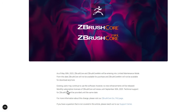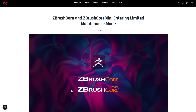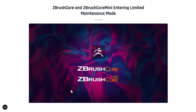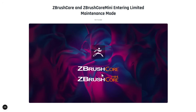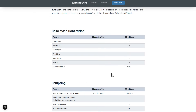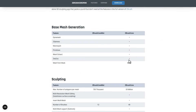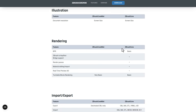So the folks at Maxon are putting ZBrush Core and ZBrush Core Mini into limited maintenance mode, which will beg the question — there have been literally no updates to these tools over time. For those wondering about the comparison, if you go to the link in the description, you'll be able to see the comparison table between ZBrush Core and ZBrush Core Mini, and you can check them out.